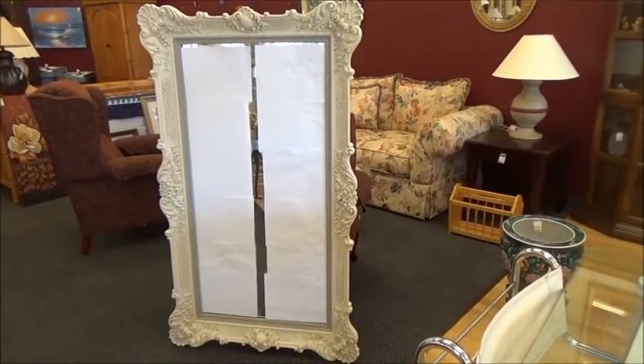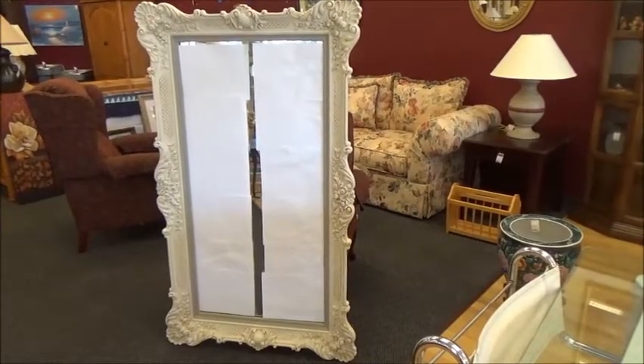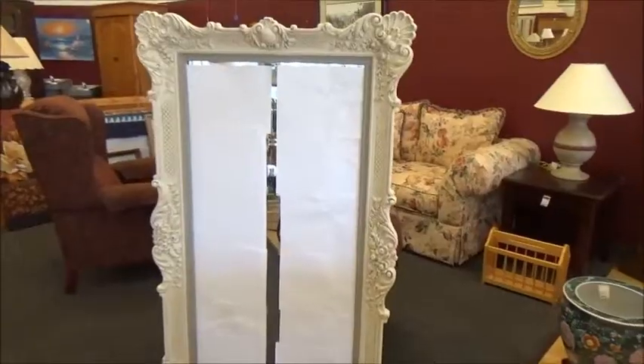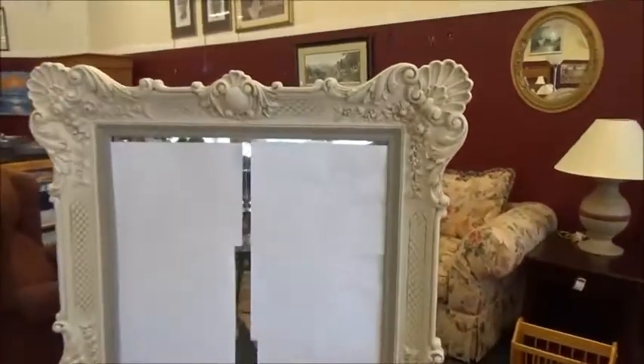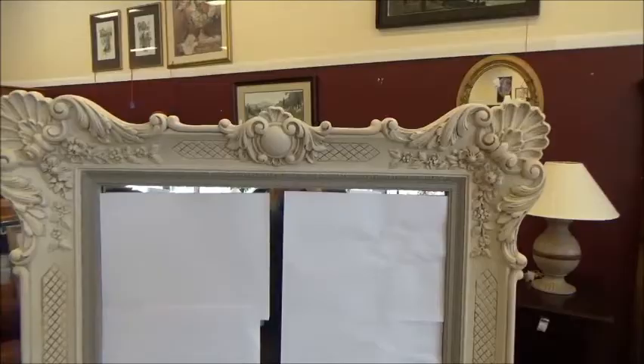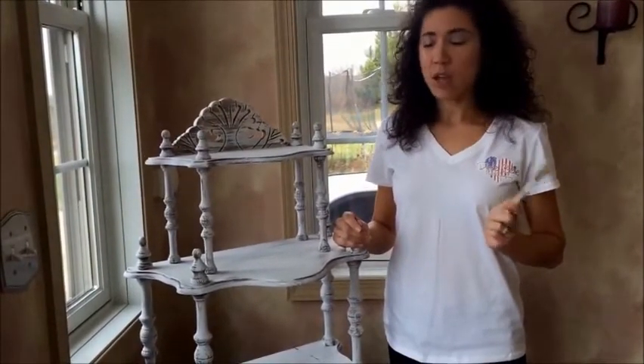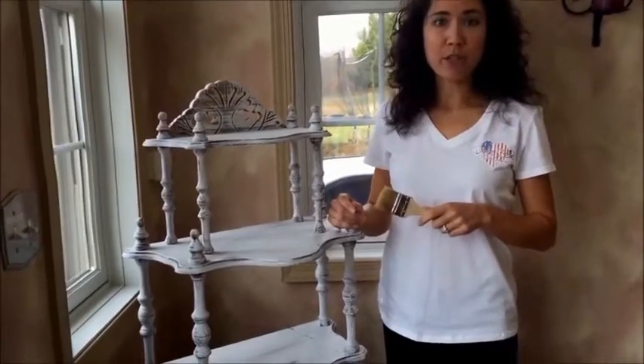I wanted to show you the completed mirror — it's about five foot tall, but I think it finally looks better getting new life added to it. Very easy peasy to use Dixie Belle products. Hi everybody, it's Sally, and I'm going to show you how you can use Dixie Belle chalk and mineral paint to dry brush a piece of furniture.